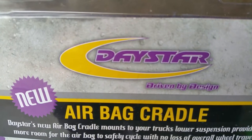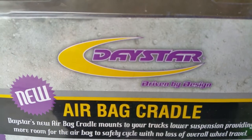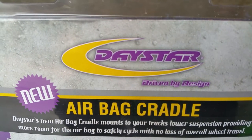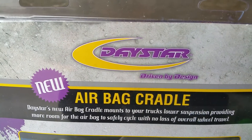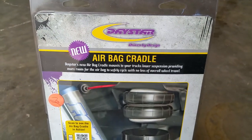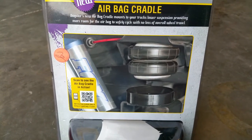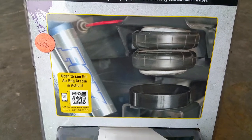Hope you enjoy this video. Today we're talking about Daystar, the new airbag cradle. As most of you guys know, if you have airbags in your vehicle pre-existing, or you're thinking about purchasing a set, Daystar has come up with a really nice and genius product.